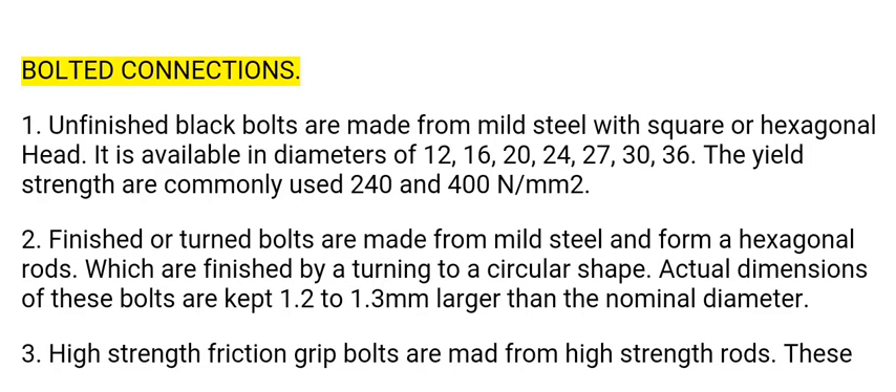Bolted connections. 1. Unfinished black bolts are made from mild steel with square or hexagonal head. They are available in diameters of 12, 16, 20, 24, 27, 30, and 36 mm. The yield strengths commonly used are 240 and 400 N per square millimeter.